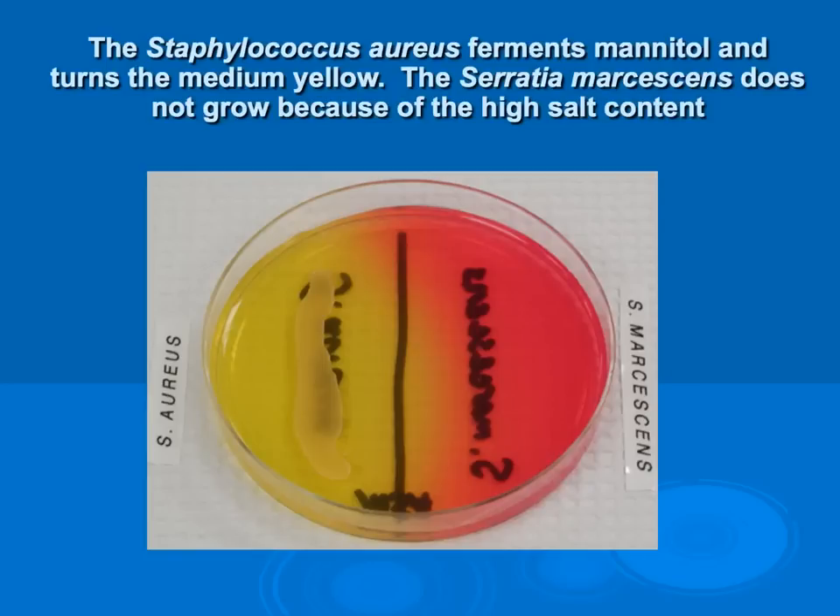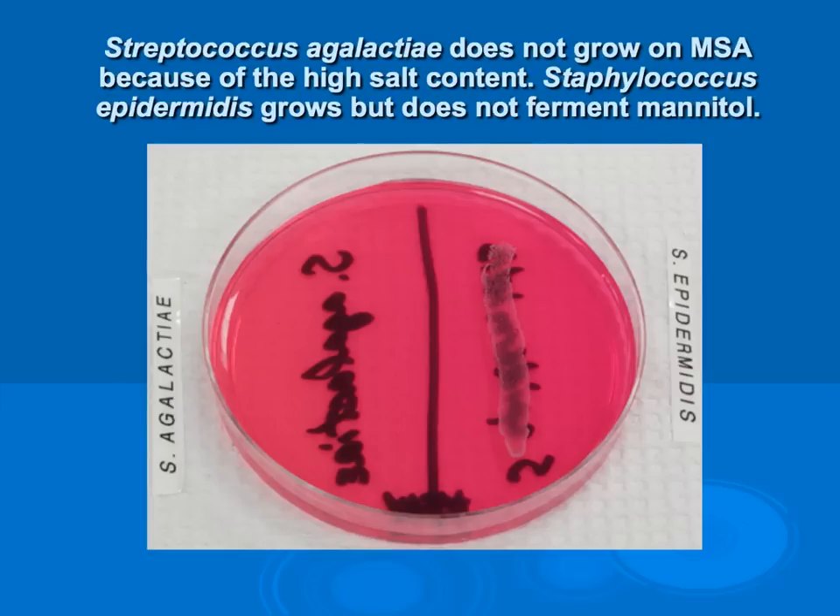When reading the mannitol salt agar, if we have growth, we know the organism handles the high salt content. If there is no growth, it does not handle the high salt. Next, we look at whether it ferments mannitol. If we see a color change in the overall color of the agar, it ferments mannitol — this yellow change indicates mannitol fermentation. Where there is no color change, mannitol fermentation is not occurring.